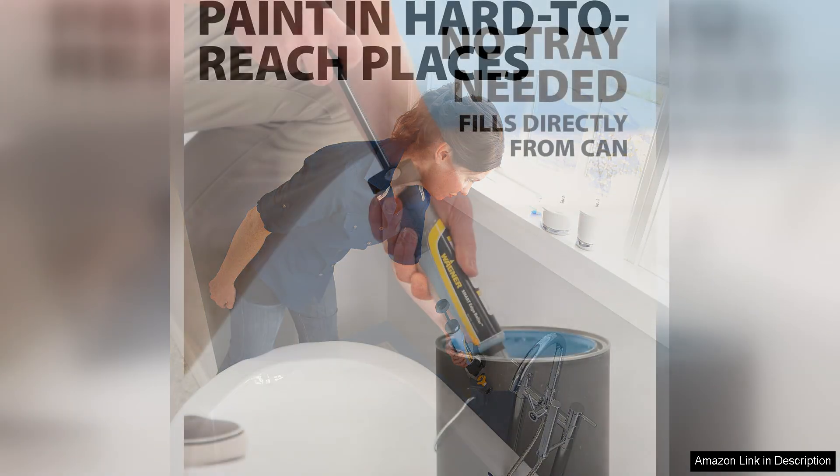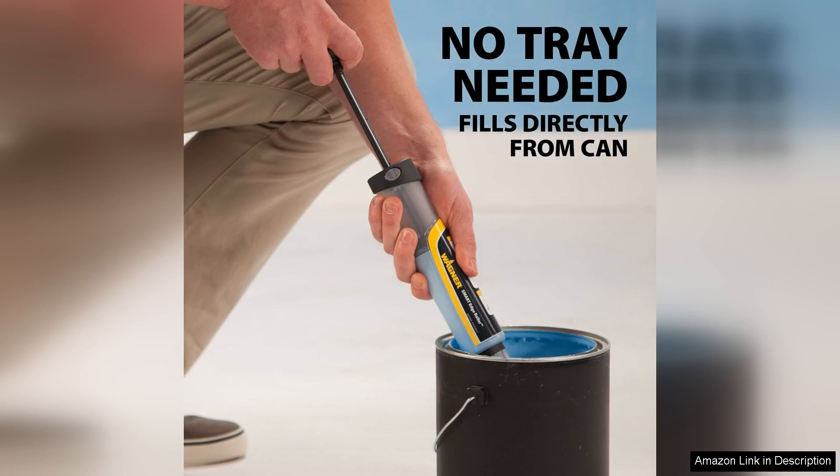Setup is straightforward and the lightweight design minimizes fatigue during extended use. The roller glides smoothly over surfaces, providing an even coat without the risk of drips or splatters.